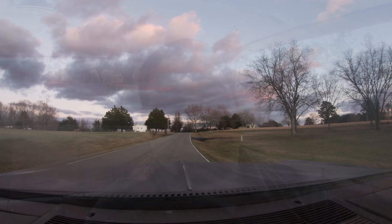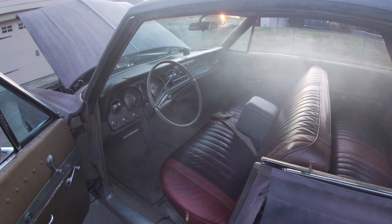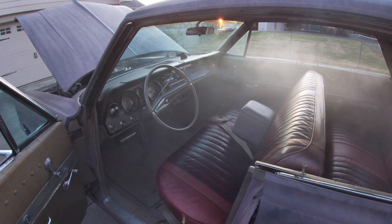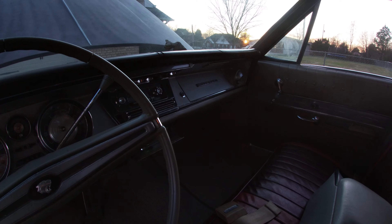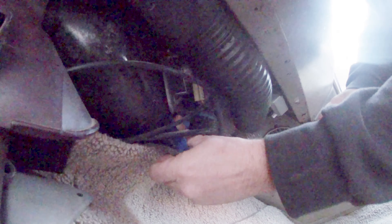I was driving on a nice day when smoke started to fill the cabin. I was close to home, so I pulled over and found that if I turned off the air conditioning vents, the smoke went away. Probably the heater core. Smoke still came out of a hole at the bottom, so I put a piece of tape over it until I decided it was time to crack open the dash.